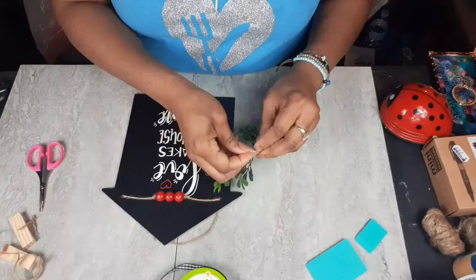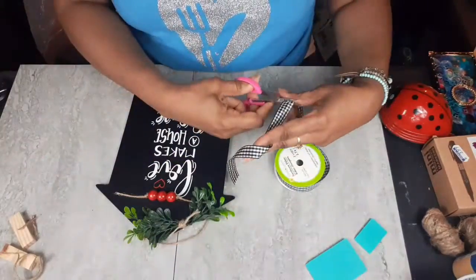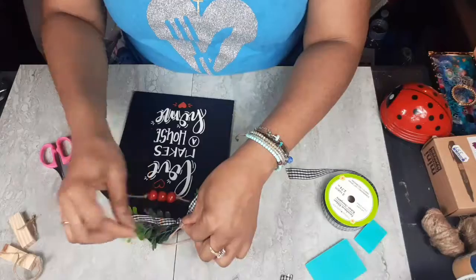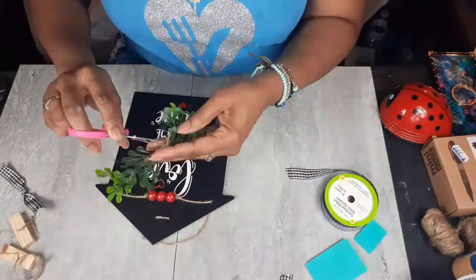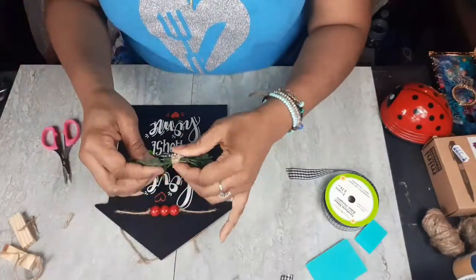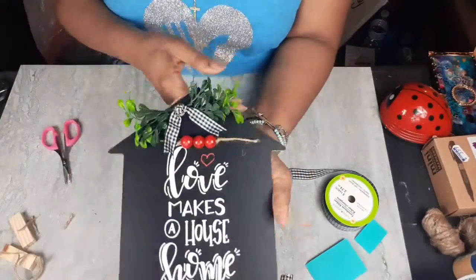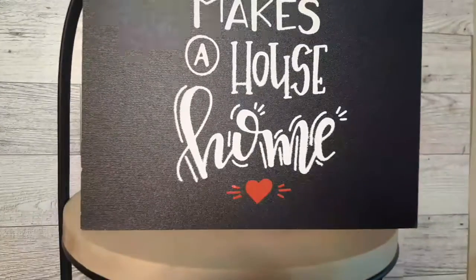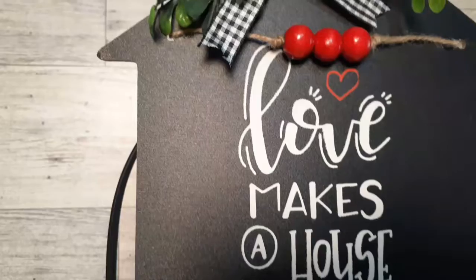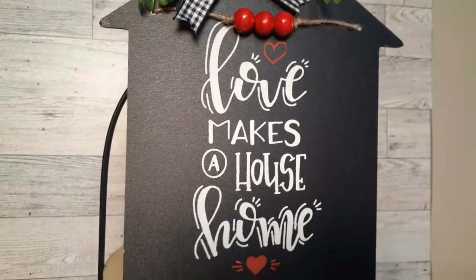I'm just bundling my greenery — I like to do that with some twine. Then I'm going to tie a knot in the center of this ribbon. I'm not even going to make a real bow — I just want it for the color and the look, because I feel like it makes the whole piece pop. Just that little bit of black and white ribbon really adds to this piece. And it's done, you guys. Here it is, all finished. Look how crisp and clean that came out. I really like the silk stencils — 'Love makes a house home.'